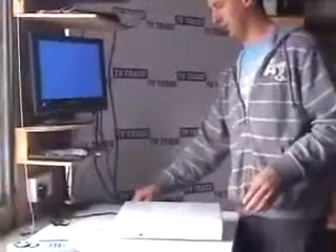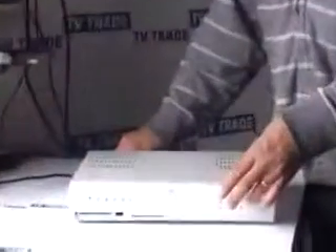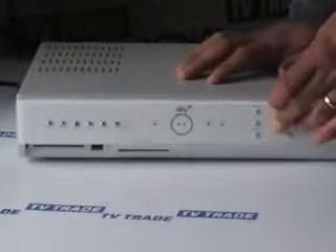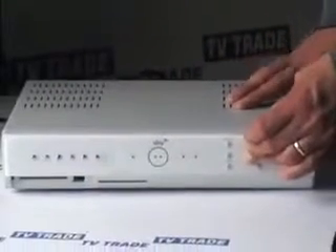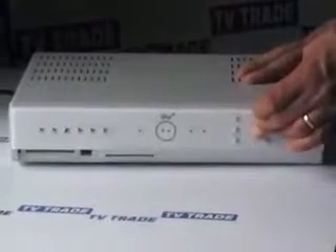Before we insert the power lead back into the box, we press and hold the arrow left and arrow right buttons simultaneously. While holding them in, we press the power lead back into the back of the box and continue to hold for a total of about 30 seconds. What will happen is it will load up and we'll see a series of circles going around on screen, indicating it's getting ready to reformat the hard drive.